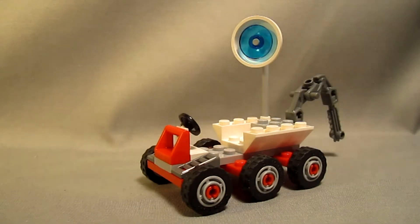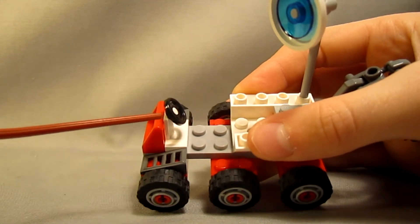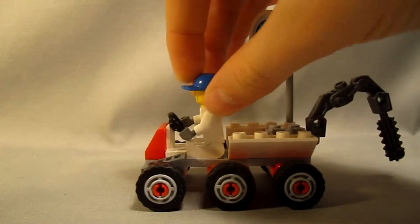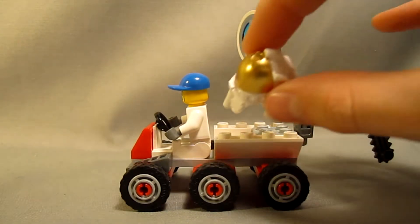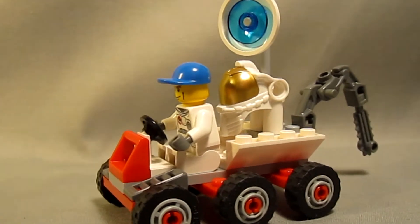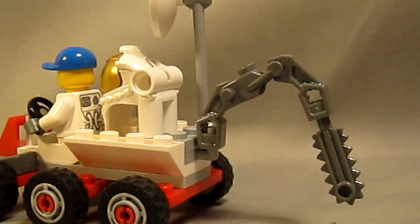Now we're going to look at the Space Moon Buggy in its full entirety. It has six wheels which roll nice and smooth, a steering wheel which is an essential detail, and a spot behind that where you can fit the minifigure. Behind that, there's a small area where you can place the astronaut's helmet, and it fits perfectly.